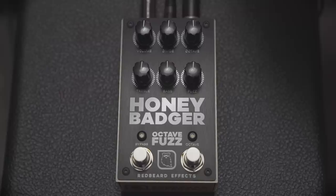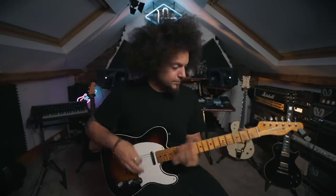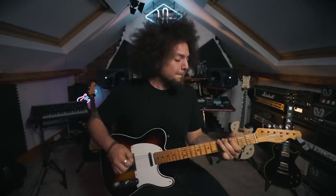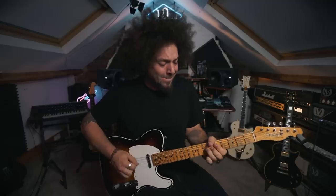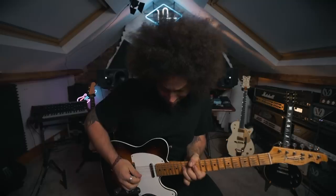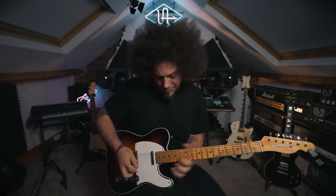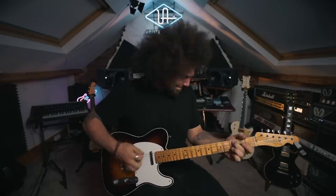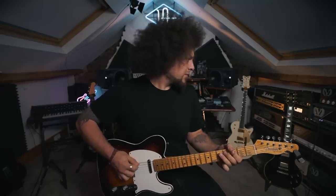So that's how the clean tone sounds. Everything's at 12 o'clock, so I'm just going to go ahead and have a listen. Well, that sounds great — that's straight into the kind of fuzz sound that I'm into. It's definitely got a fuzz face thing when you're playing low down. That's just awesome, and that's everything at 12 o'clock.